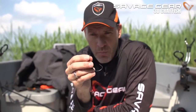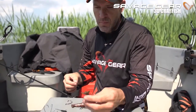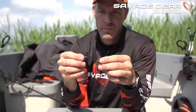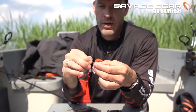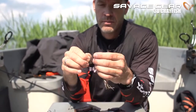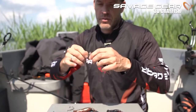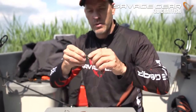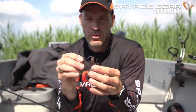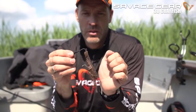For the extreme wide gap hook with a corkscrew, it is really simple. All you have to do is take your Crayfish and screw that on right in the center of the tail. That is a very common way to rig up these soft lures with an extreme wide gap hook — make sure it comes off the center of the base of the tail.